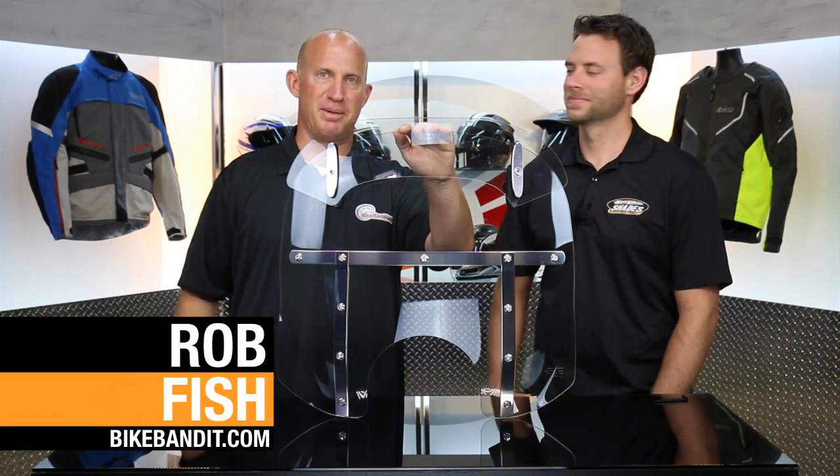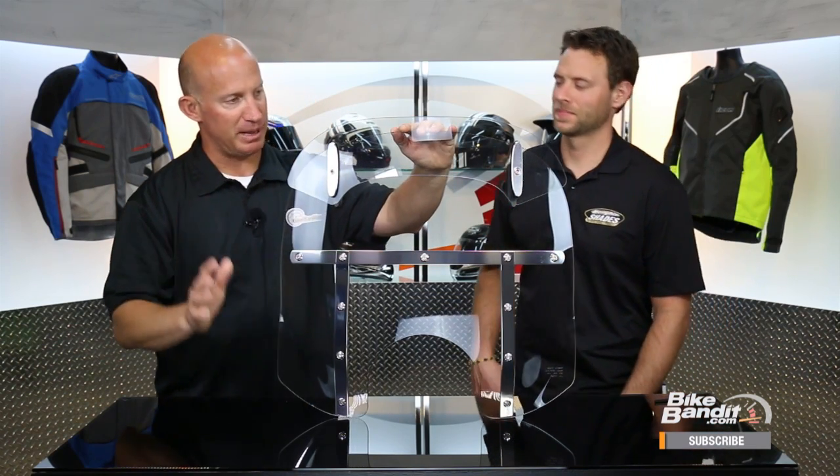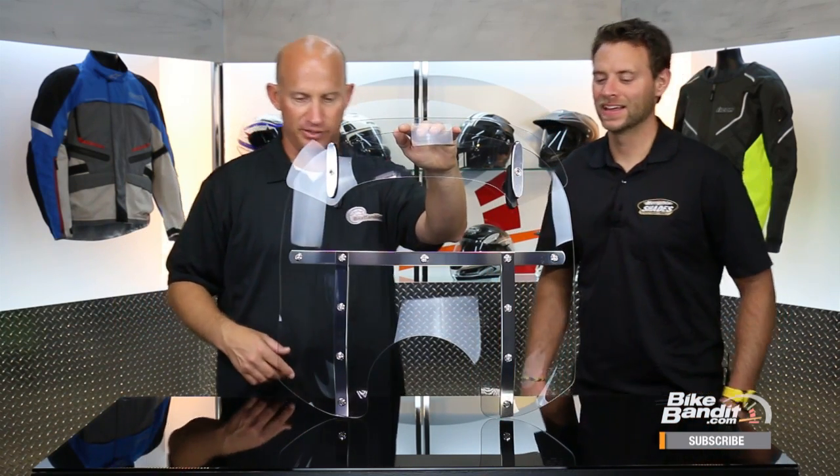Rob Fish here from BikeBandit.com with Tyler from Memphis Shades. Welcome back. This, my friends, is the Memphis Shades Drop Top Fats. I'm very familiar with the Fats model, but now you've got the drop top. This is your baby, so I'm just going to let you take over from here because this is awesome.